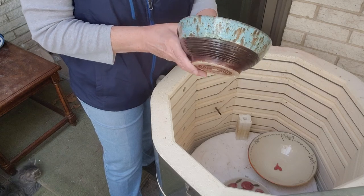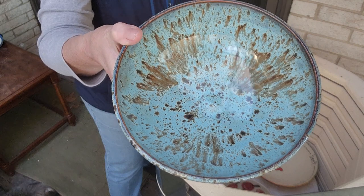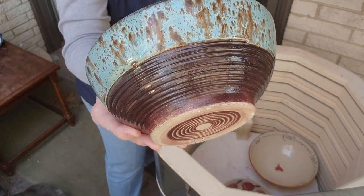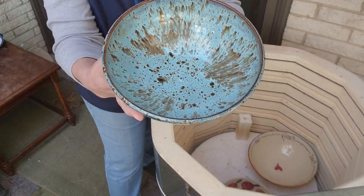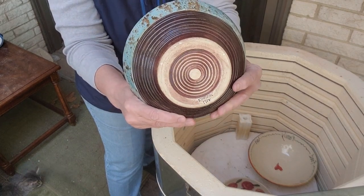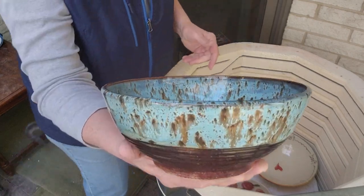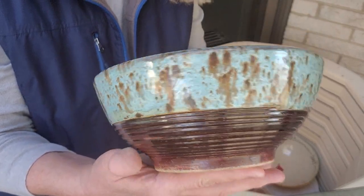Okay, so this is another one with the C-Note, but this one has Dark Walnut by Mako. Boy, it turned out pretty. I really like that. This C-Note is really one of my favorites.